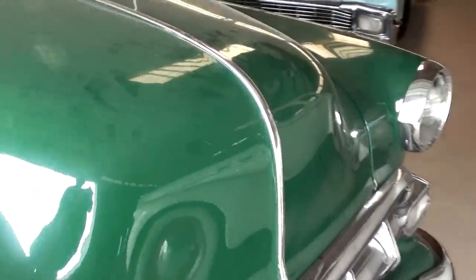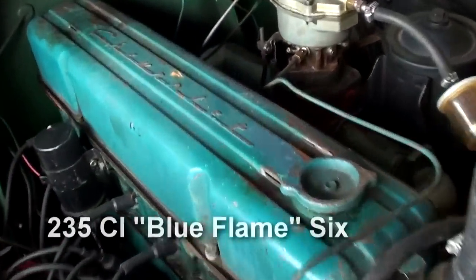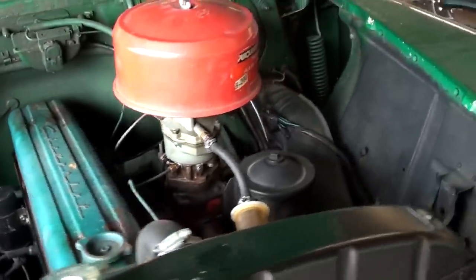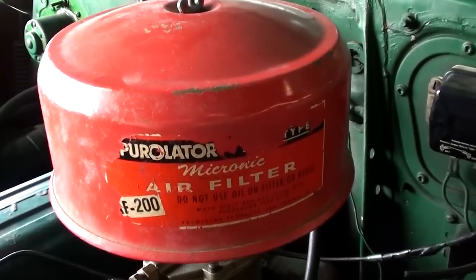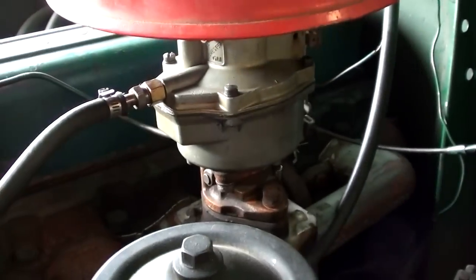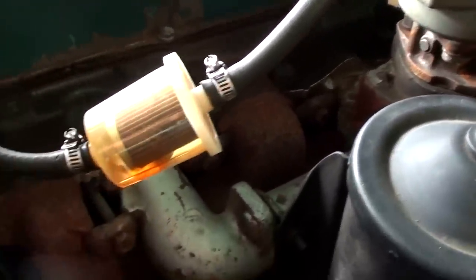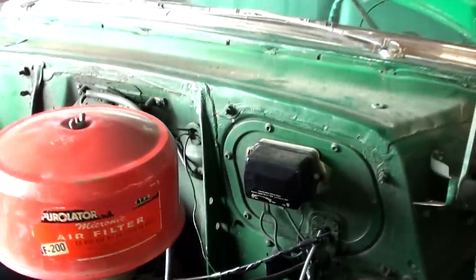I'll go ahead and pop open the hood and take a look under there. We've got a nice looking straight six in here with the Chevrolet script valve cover up top, looking very original. It even still has the old decal on the air cleaner, factory-style carb setup. Of course you've got your intake and exhaust manifolds on the same side here — nice and clean under there.